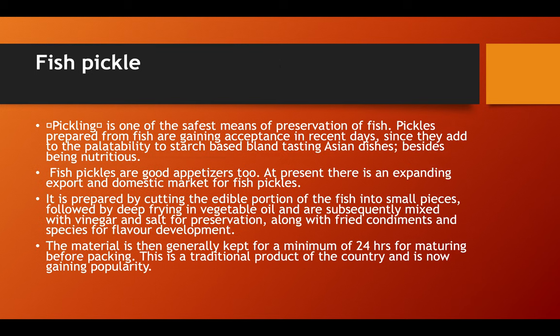Pickling is one of the most safe means of preservation of fish. Pickles prepared from fish are gaining acceptance in recent days since they add palatability to starch-based bland-tasting diets. Fish pickles are good appetizers, and there is an expanding export and domestic market for them. Fish pickles are prepared by cutting the edible portion into small pieces, deep frying in vegetable oil, and subsequently mixing with vinegar and salt for preservation, along with fried condiments and spices for flavor. The material is then capped for a minimum of about 24 hours for maturation before packing.